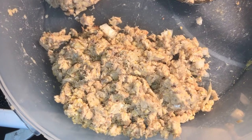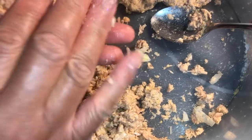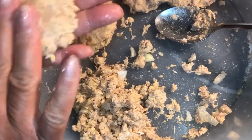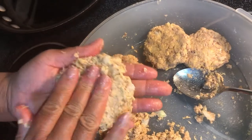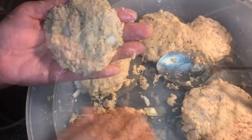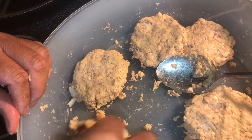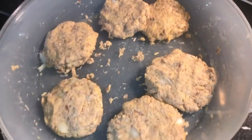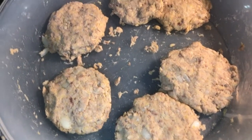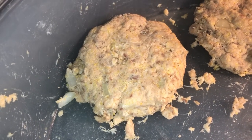At this point you can go ahead and start forming your patties — however size you would like, that's the amount of salmon mixture you grab. Just form it into a patty like so. If you find your mixture is a little bit too loose, you can add just a touch more cornmeal and flour. Out of that one can we were able to make six patties.